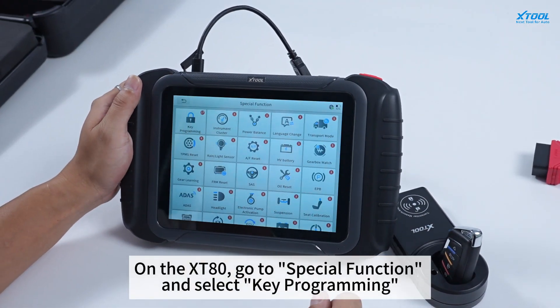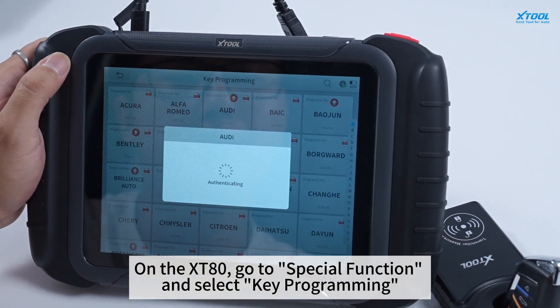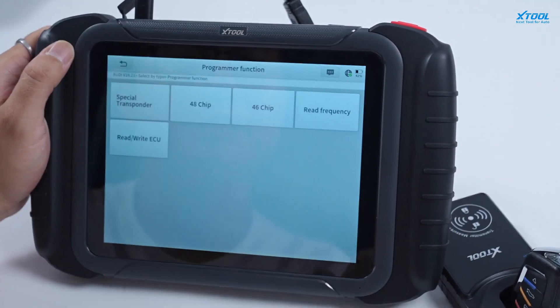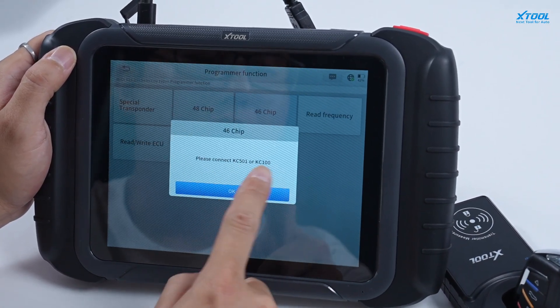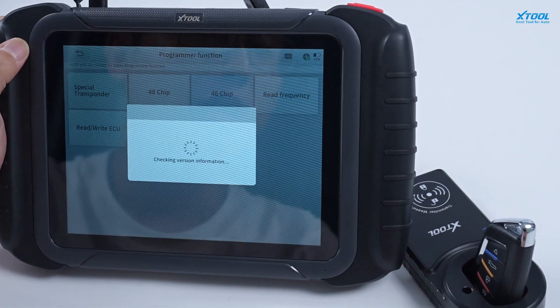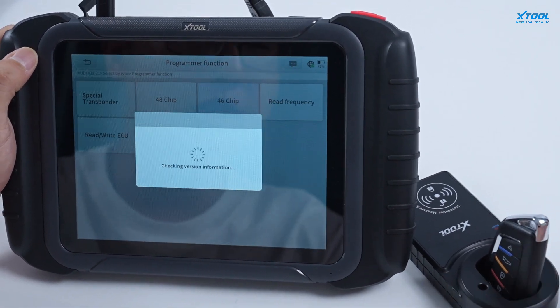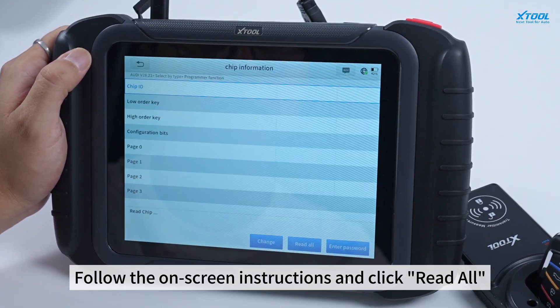On the XD80, go to Special Function and select Key Programming. Follow the on-screen instructions and click Read All.